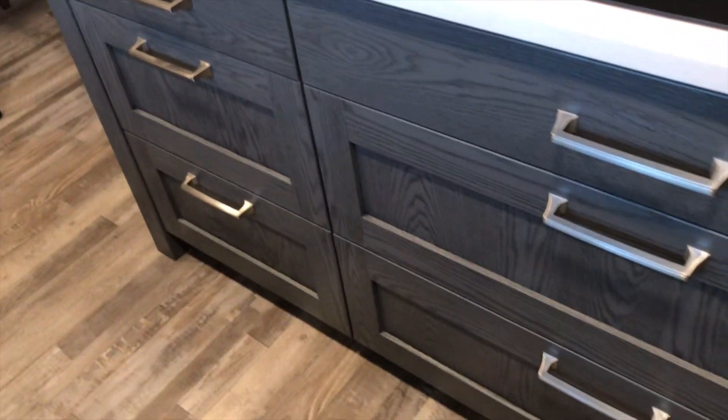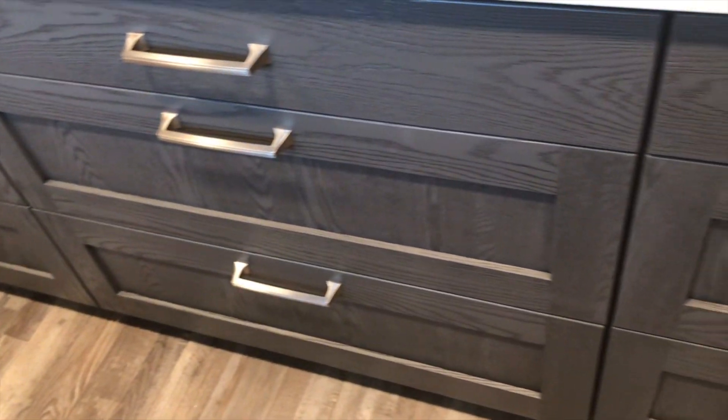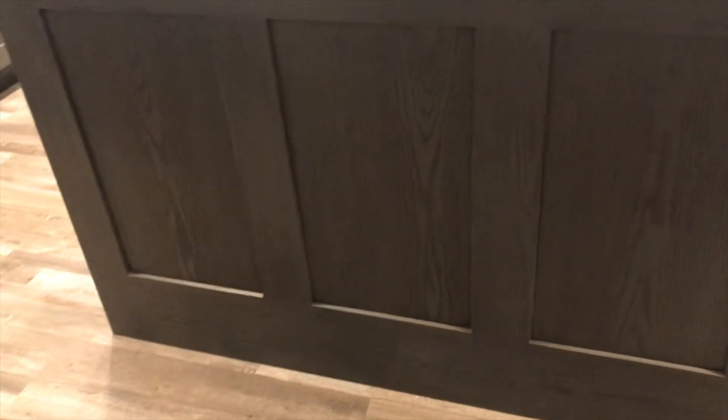We've got all our hardware on — doors, drawer handles. We've got this nice big island with beautiful drawers in the island. Nice big end panels. Let me see if I can get far enough away to get a nice view of the end panel for the island.